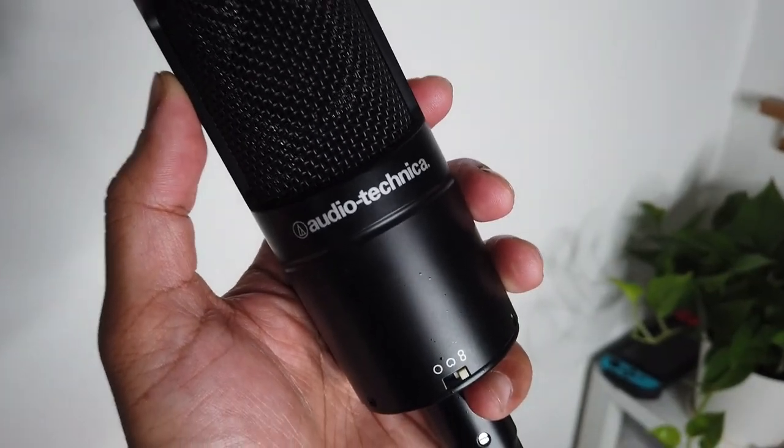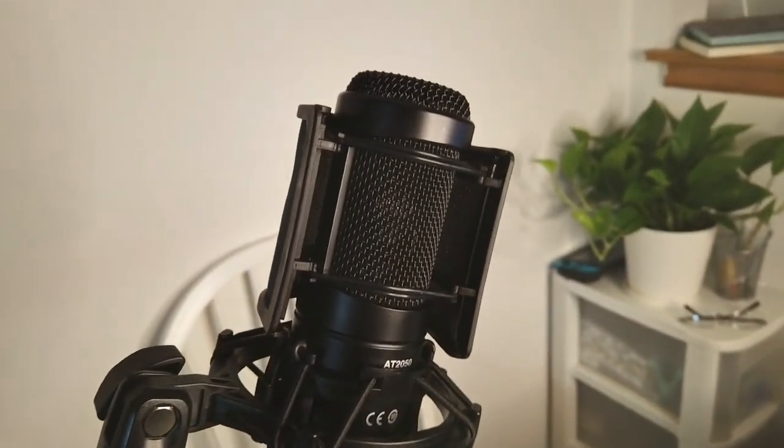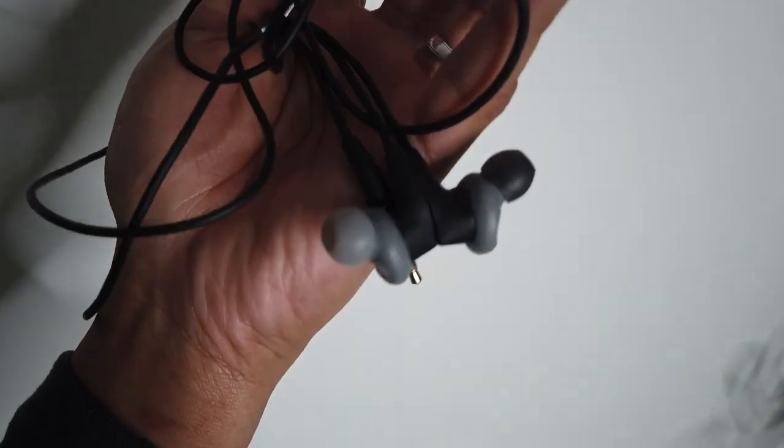The other condenser microphone that I have is from Audio-Technica, model 2035. That cost me around $150, but of course I didn't buy it — it came as a gift. It comes with a shock mount and a mic pouch. That's all that you're gonna get.